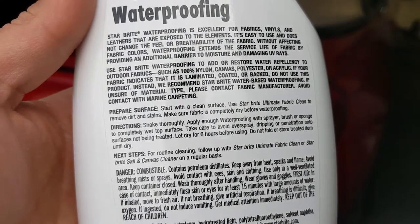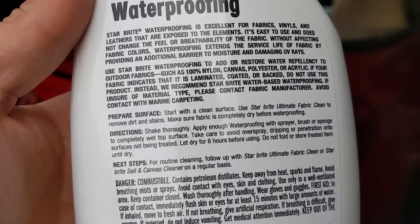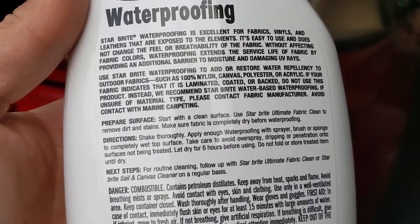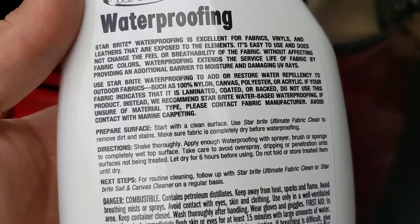For the directions, it says: shake thoroughly, apply enough waterproofing with spray, brush, or sponge to completely wet the top surface. Take care to avoid overspray, dripping, or penetration onto surfaces not being treated. Let dry for six hours before using. Do not fold or store treated item until dry.